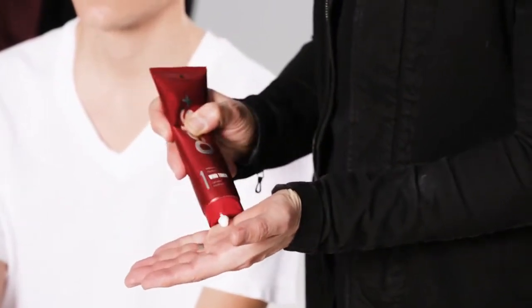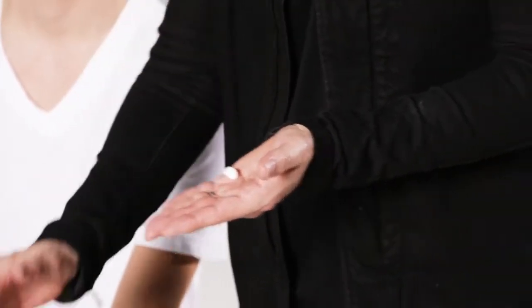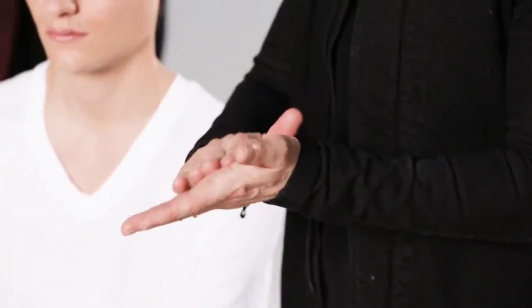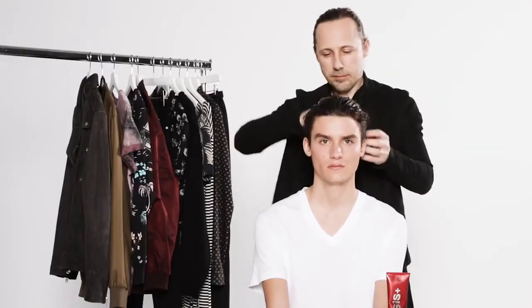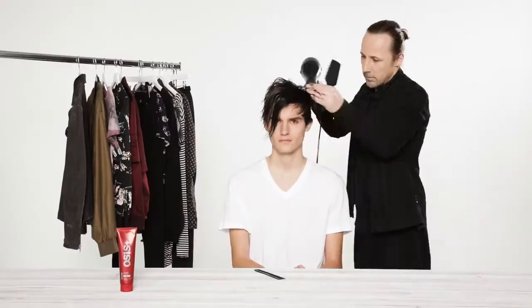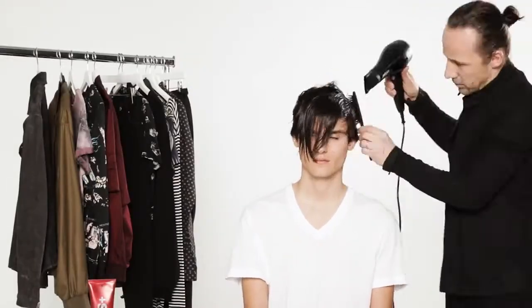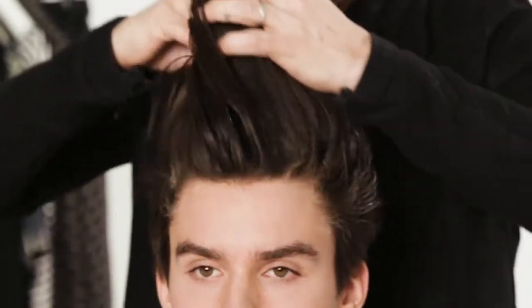Applying to wet hair, we're going to take a pea-sized amount of Windtouch. I'm going to work that into my palms and then through the hair as evenly as possible, and already you can see how it volumizes.